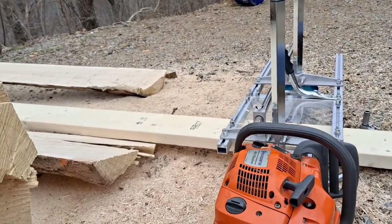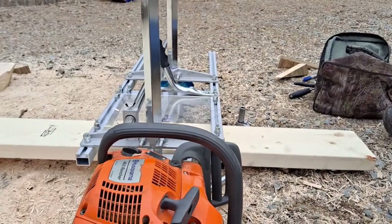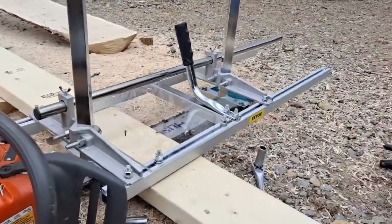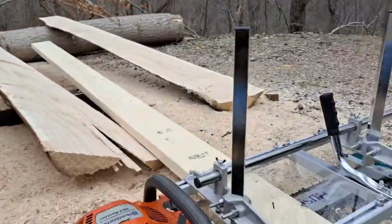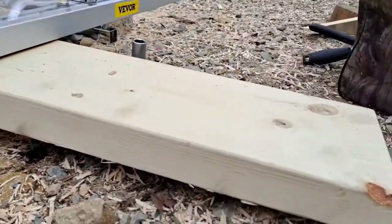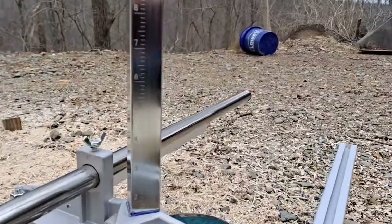What I've been wondering is, all this time putting the chainsaw mill together and trying to figure out how to get the correct measurements — what I've done is just put a standard size two by six here. When I set it up and it's level, it's gonna slide along and just cut this same standard width of the two by four, two by six, or what have you, and that setting right here.